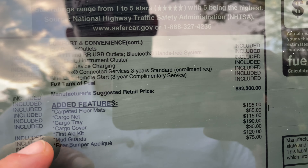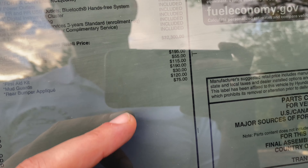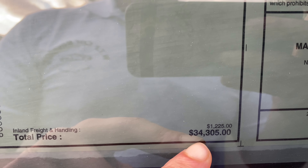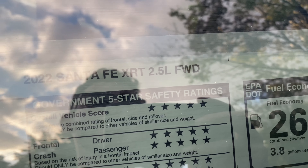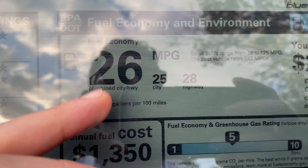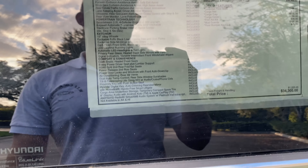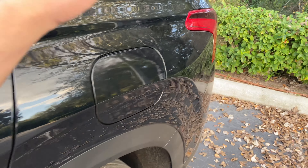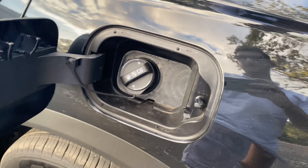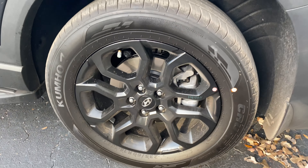Options include floor mats, cargo net, cargo tray, cargo cover, first aid kit, mud guards, and rear bumper applique. With a $1,200 destination charge, expect the total vehicle price to be just over $34,000. Since we don't have the turbocharged 2.5-liter four-cylinder, this won't be the fastest SUV, but expect pretty respectable fuel economy: 26 combined MPG, 25 city and 28 highway. The gas tank is push-open with no easy-fill, and this vehicle accepts regular fuel.